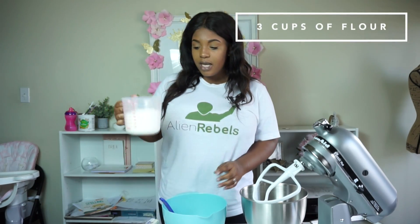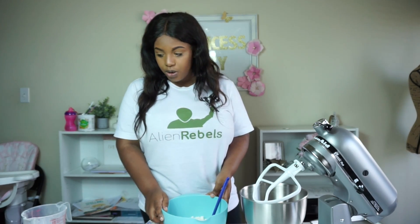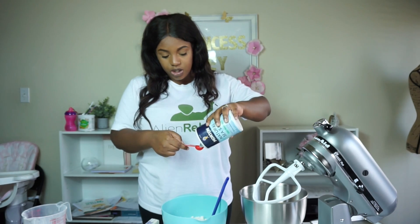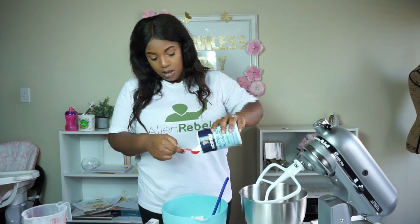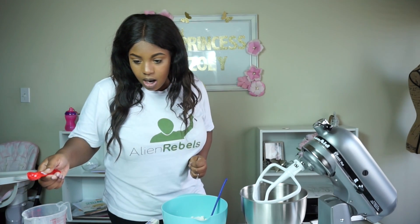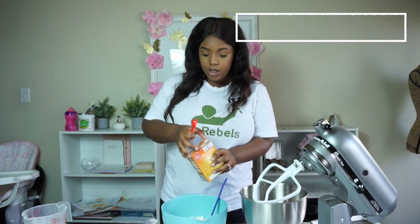In a separate bowl we're going to mix our flour — you need three cups of all-purpose flour — along with our baking soda, salt, and baking powder. For the salt it says to use sea salt, so I'm using one teaspoon of sea salt. Then half a teaspoon of baking powder and a teaspoon of baking soda.